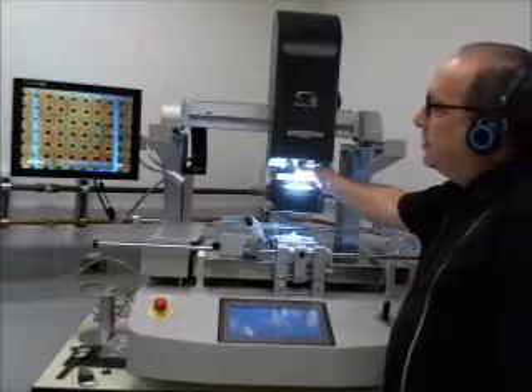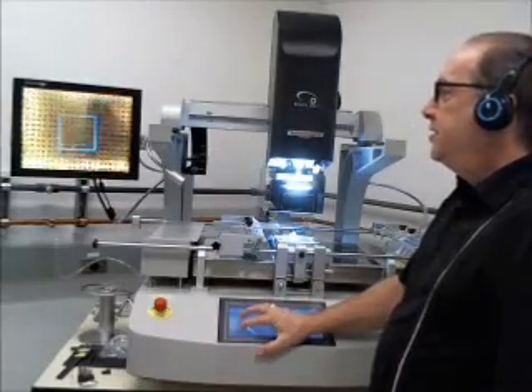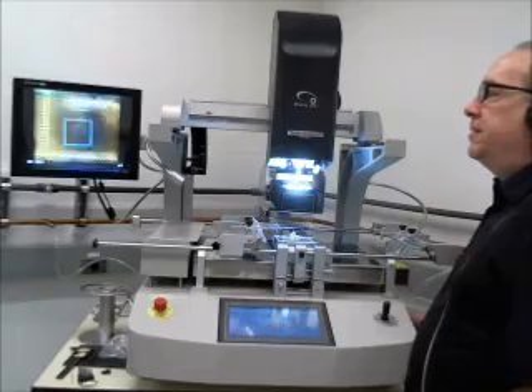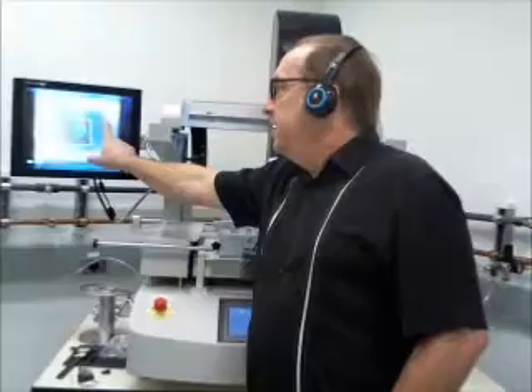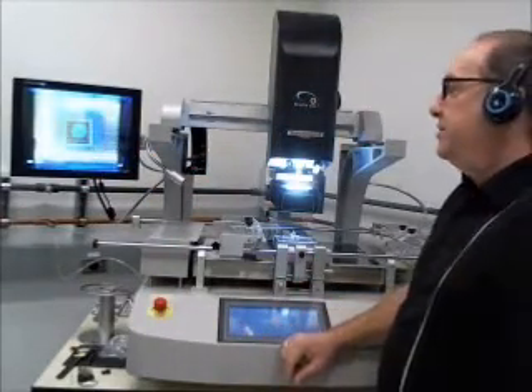We don't have a board in there right now, so what you're looking at is the bottom heater plate. We can zoom out, and then you have a light adjustment for the top heater and the bottom heater. We can see our nozzle here picked out in blue, and our bottom heater — which would normally be the PCB area — is shown in gold.